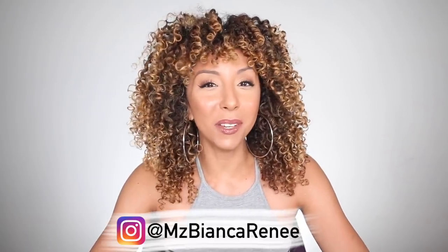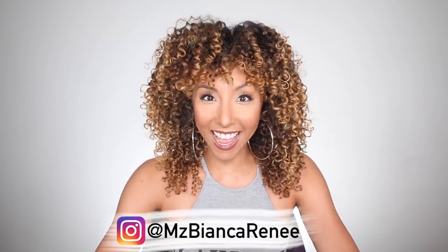Hey, curl friends! I'm Bianca Renee and you're watching Bianca Renee Today. Today I'm gonna show you the best scrunchies for curly hair — scrunchies, hair ties, dooly-doos as my mom calls them — whatever you call these things, that's what we're gonna talk about.